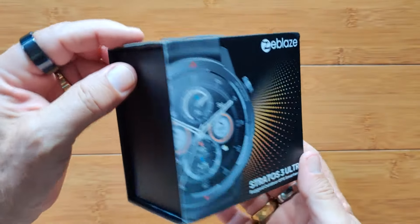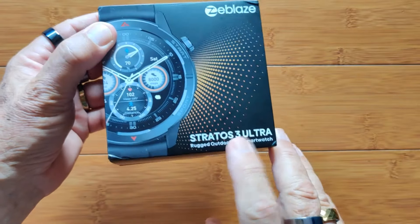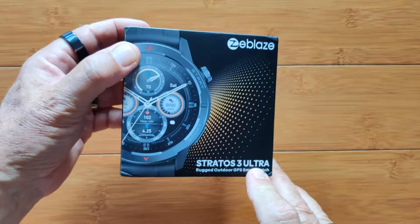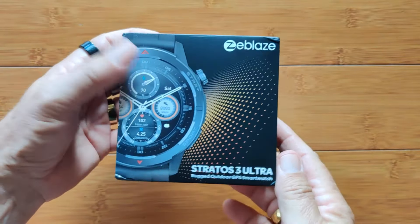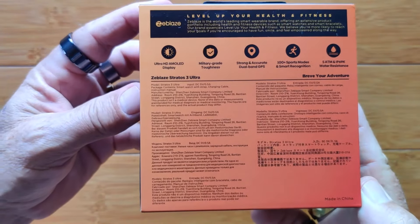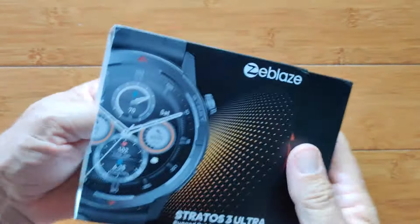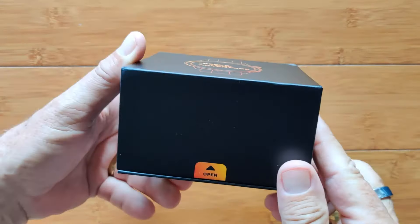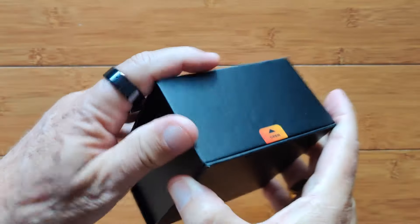Greetings and welcome back to SmartWatchTix.com. We've got a Z-Blaze Stratos — this is the 3 now in the Ultra configuration. We took a look at the Stratos 2 Ultra recently and that one was hot, so it's going to be fun to see what's new in this one. Here's some information on the back. Fine details and it's in a sleeve this time, hashtag BraveYourAdventure with an otherwise basic black box.